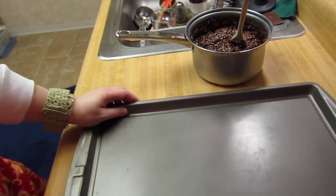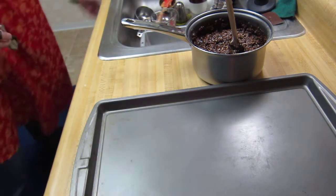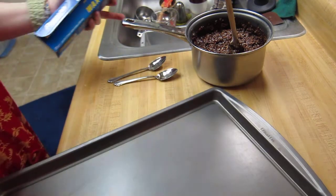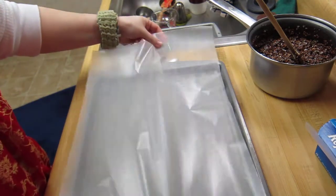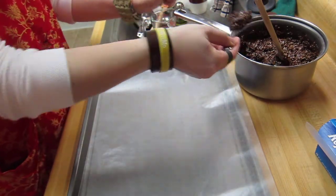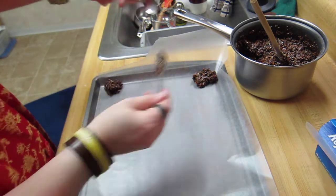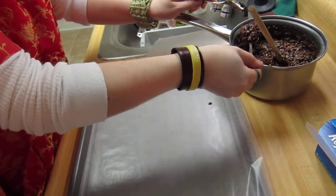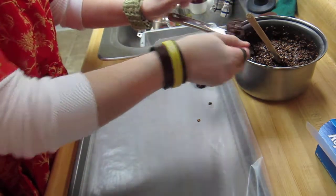Now we have our two cookie sheets. Lay out the sheet of wax paper and scoop out the mixture and place on the paper — wash, rinse, repeat. I put the four corners down first because that helps to keep the paper steady. You can also use parchment paper if you like that instead of wax paper — it doesn't really matter.